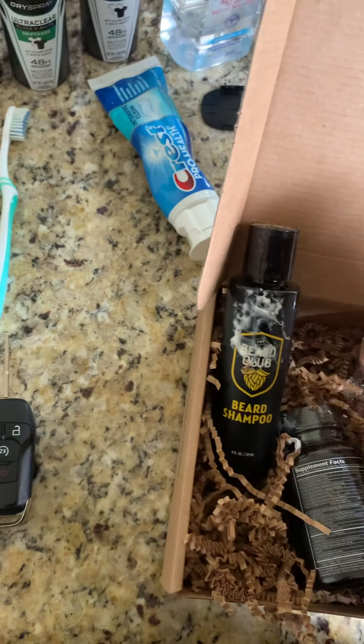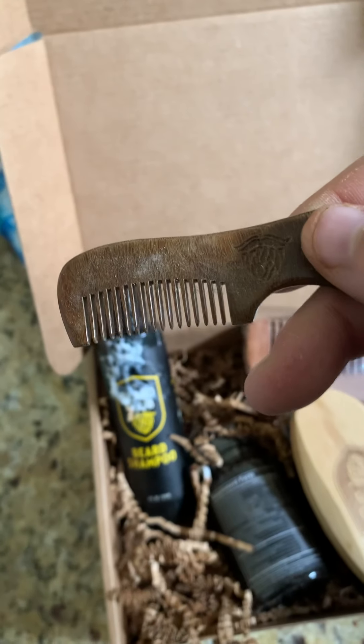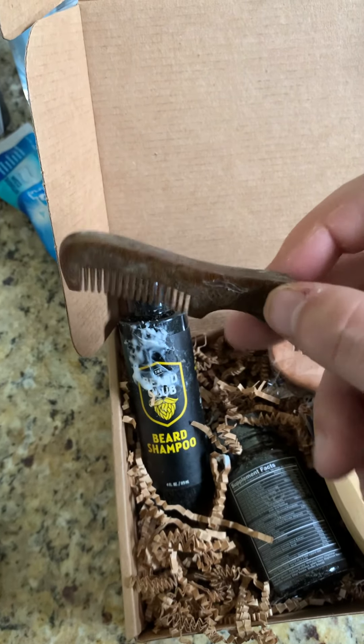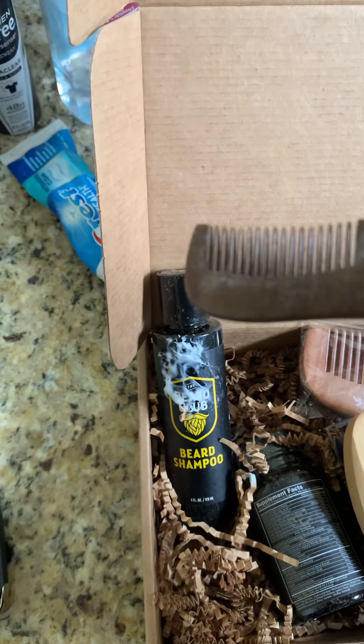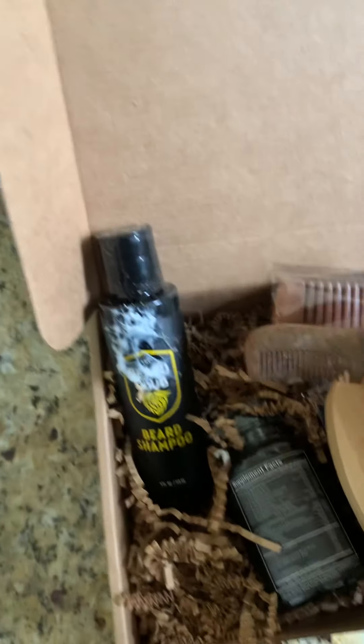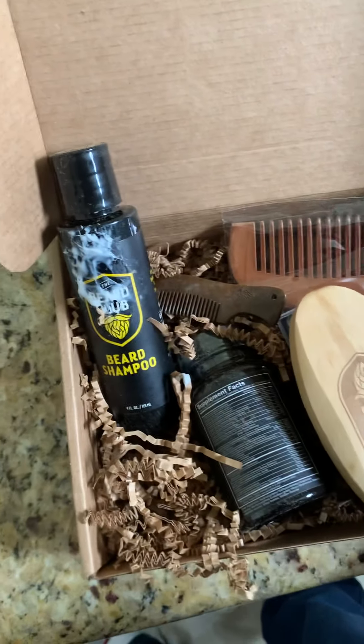This is one of my favorite things — a mustache comb. Look how cute and tiny that is! That's gonna work really well. We might grow my mustache out too, but anyways, that is my entire beard box.